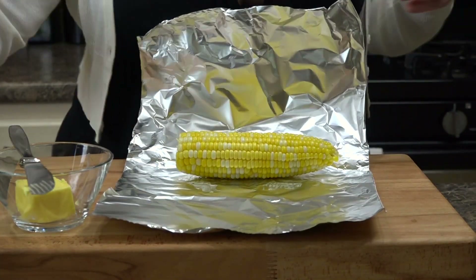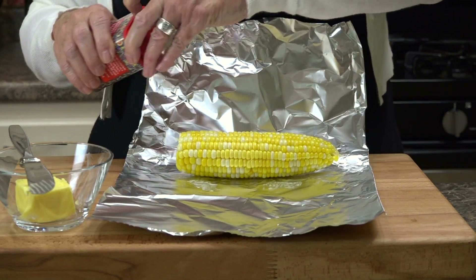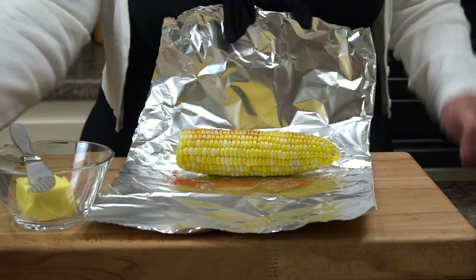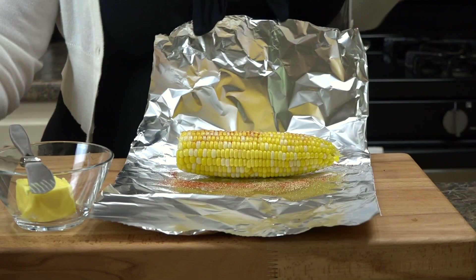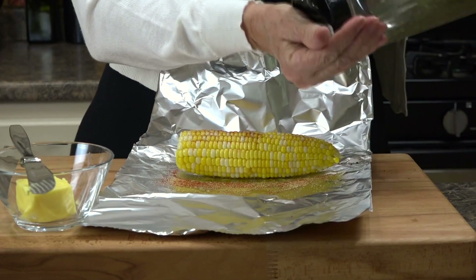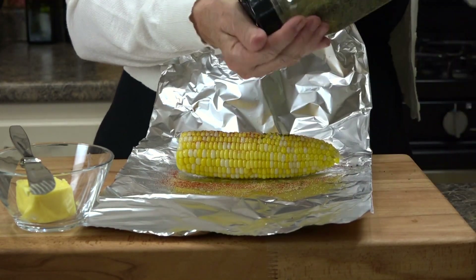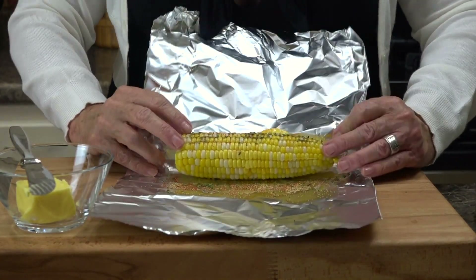Then you can add the seasonings of your choice. We love smoked paprika over here — it gives it a cool color. You might want a little garlic on there for flavor. Some people put parmesan cheese. I'm going to take a little bit of paprika and parsley — just because I want that contrast, I want that little bit of green on there.